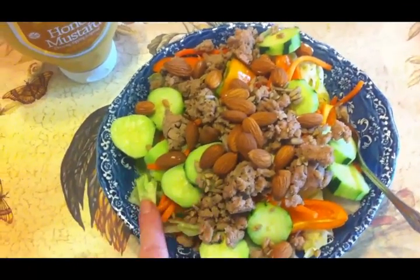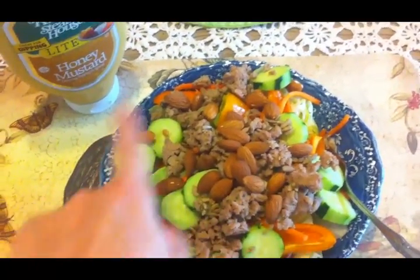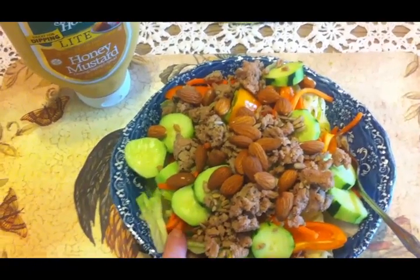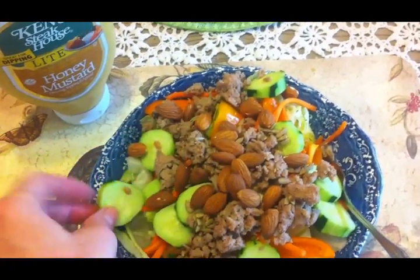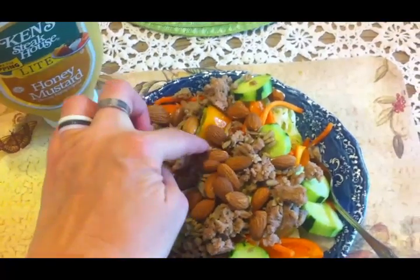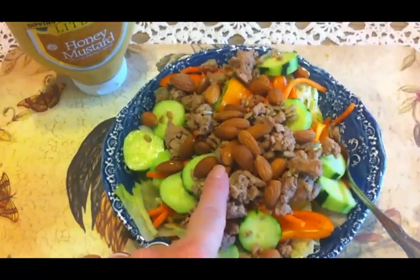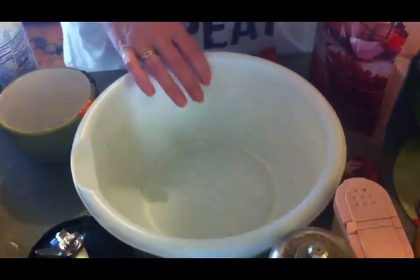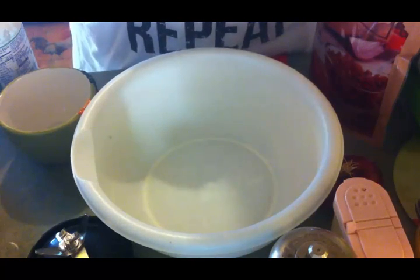This is my lunch today. I have an iceberg lettuce salad and everything in this bowl is organic as far as the produce goes. I have some shredded carrot, and this is the very first cucumber from our garden — so excited about that. I have some peppers, some raw almonds, just a sprinkling of sunflower seeds, and the protein source is some fried seasoned ground turkey. I ate my lunch and then sat in the chair for about an hour and watched Gunsmoke on television. I like that old western.